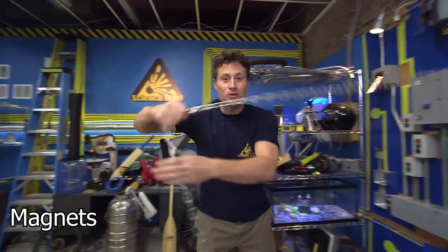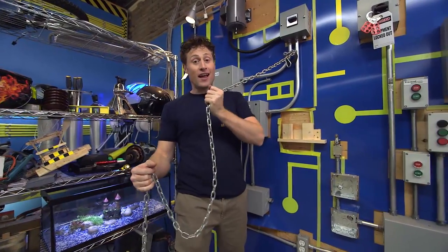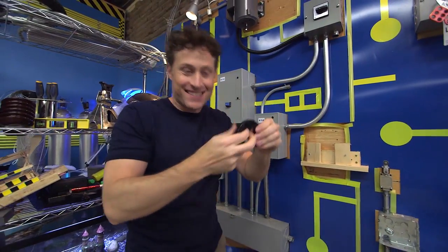Greetings, Science Maximites. Welcome to Science Max Experiments at Large. My name is Phil, and today we're going to be looking at the power of magnets.